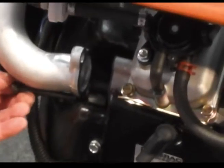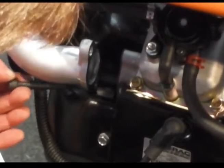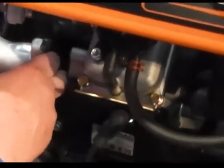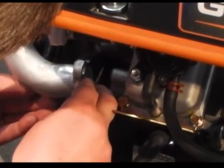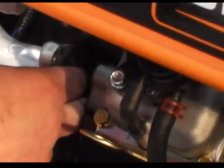Now we've got the other side started, we're going to go back to this side. I'm just going to stick the bolt supply through the longer one they give you, get the gasket in there. You've got a confined area, so it makes it a little bit tougher to get them on there. We've got that one started now.